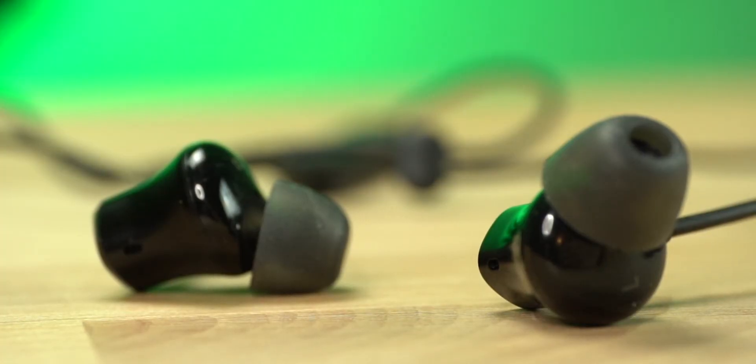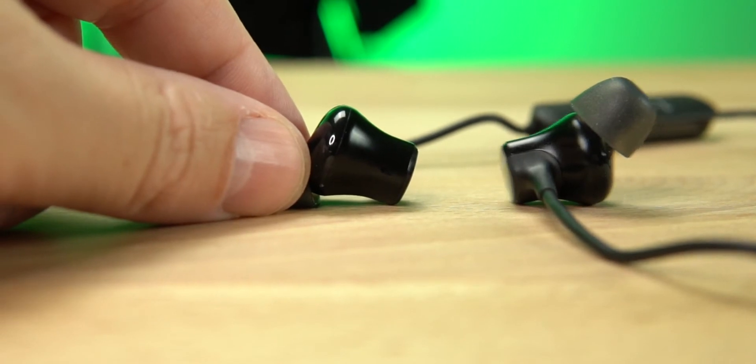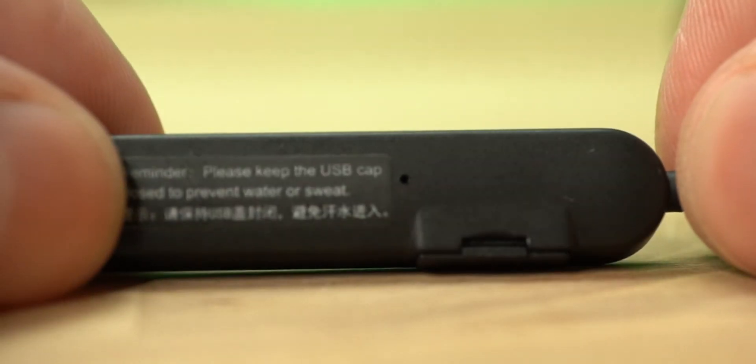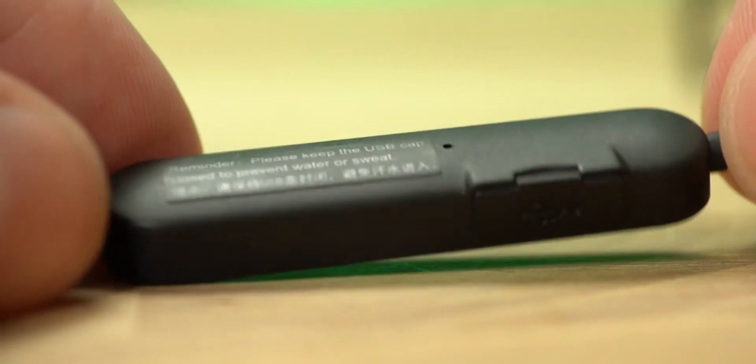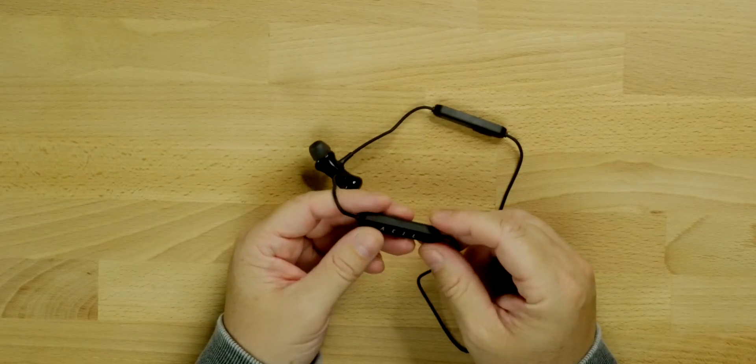Let's take a closer look. This is the wired neckband pair — you do have the silicone tips on the earbuds, and the top part where they have their branding is magnetic, so you can wrap them around your neck and not worry about them falling off. On the right earbud you have the multi-function button, volume up, volume down, and all your other controls: play and pause, next track, previous track, and volume. And over on this side is where your battery is housed.